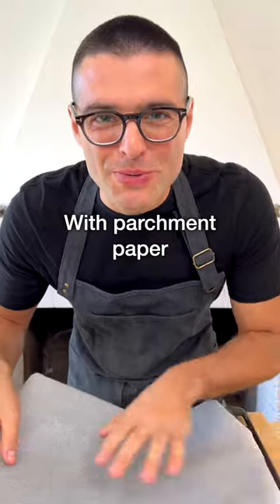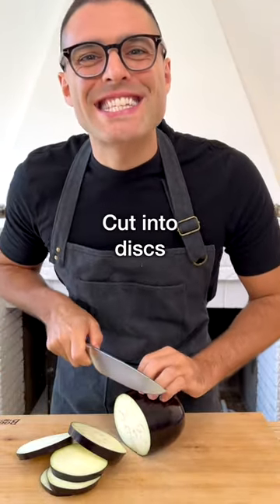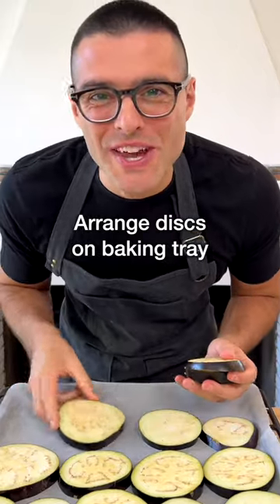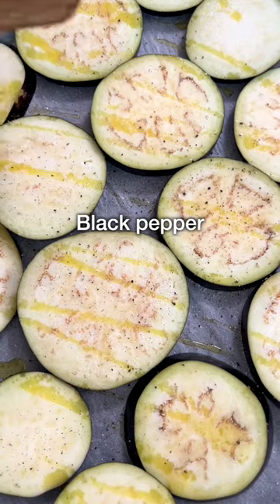Preheat the oven and line a baking sheet with parchment paper. Wash and dry the eggplant. Remove the stem and cut it into half-inch discs. Arrange the eggplant discs on the baking tray, then drizzle with extra virgin olive oil, a pinch of salt, and freshly ground black pepper.